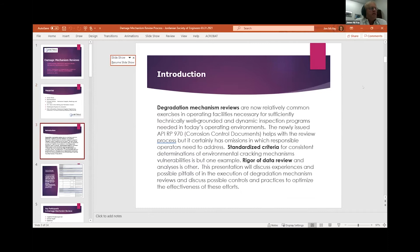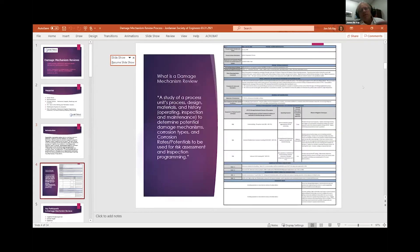This is kind of where the rubber meets the road. The Damage Mechanism Review is the foundation of the mechanical integrity element of a PSM program. I'm going to move through some of these slides because I want to give you lots of reference material to help ensure you're conducting your reviews well.